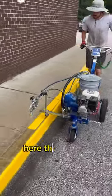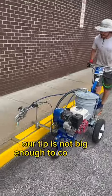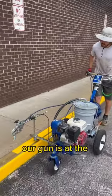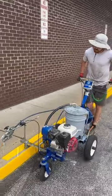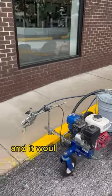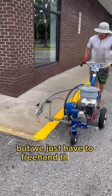Here the curb is absolutely massive. Our tip is not big enough to cover the full thing. As you can see, our gun is at the absolute maximum height it can possibly be. Typically we would just throw a bigger tip in and it would cover the whole top of the curb, but we just have to freehand the rest.